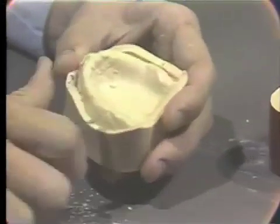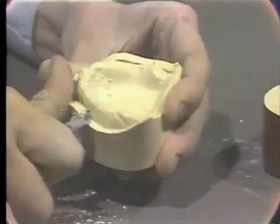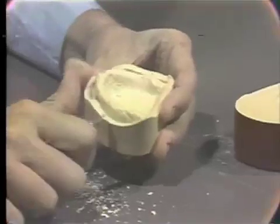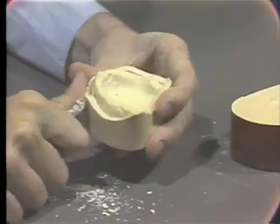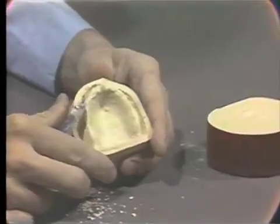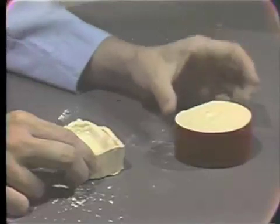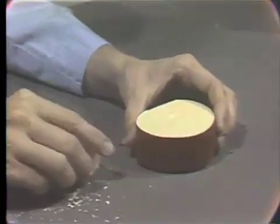The first step is to freshen the boxing edge with the sharp edge of our laboratory knife. The final preparation of the maxillary master cast will take place on the model table. But before doing that, let's separate the mandibular master cast.